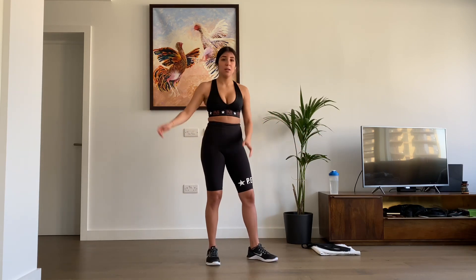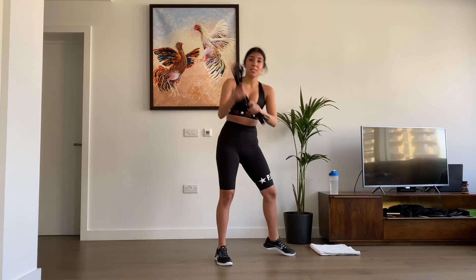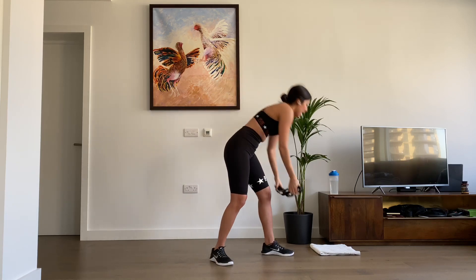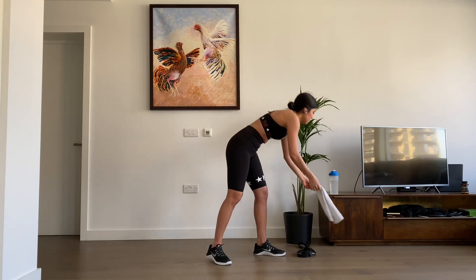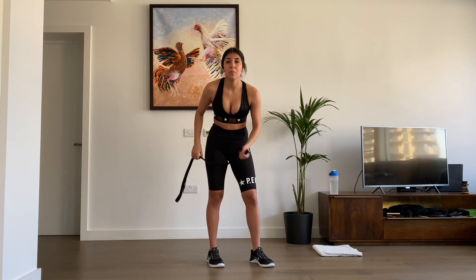Warm-up done. Make sure you have your water. For this workout we're basically going to need one of these resistance bands — if you don't have one, I'll put another exercise up that you can replace it with. And a towel for your knees or a yoga mat, whatever you have at home. Everything's fine. Let's get started with the workout — we're going to start with bent over rows with the resistance band.